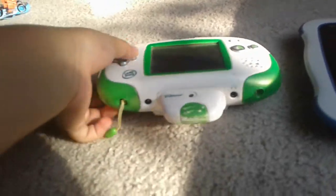This Leapster Explorer is batteries low. So I can make a video called 'How to Fix the Leapster Explorer,' or I can make an InnoTab 3 review. Bye, everybody.